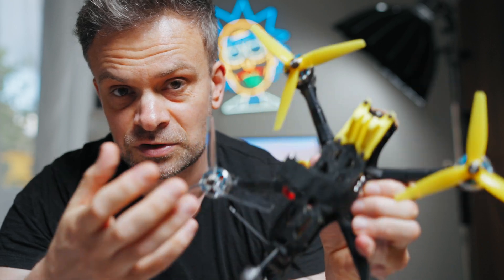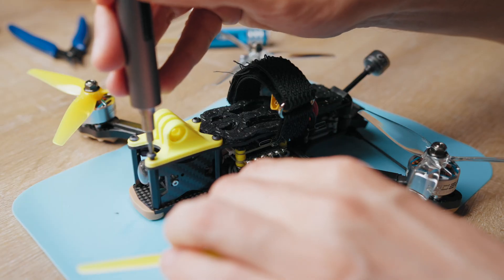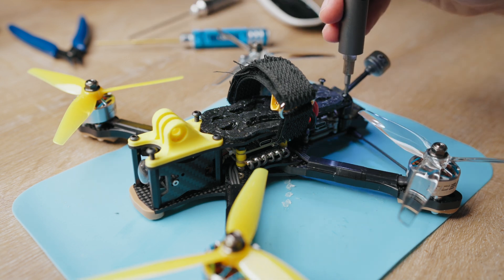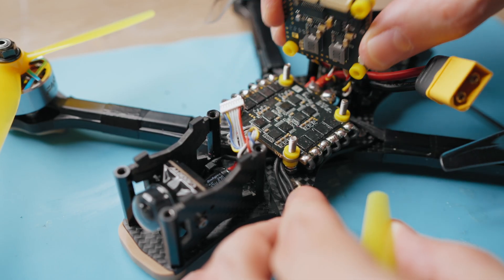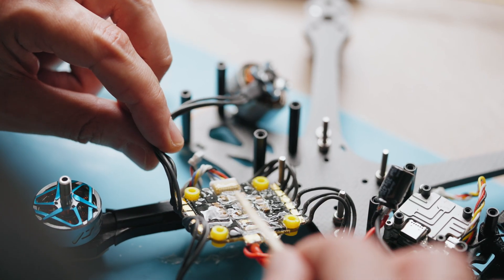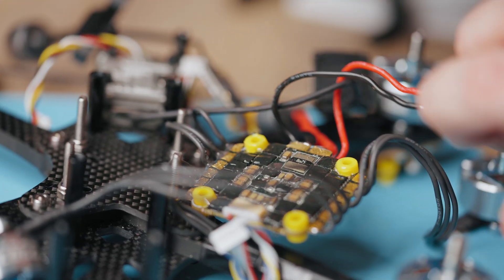Now we're getting to the process of building a waterproof drone. The first thing we do is disassemble the drone — this process doesn't need a detailed description, it's everything in reverse. What we do now is use FluidFPV waterproof silicone. We have to cover all exposed naked electronics with silicone to keep water out.